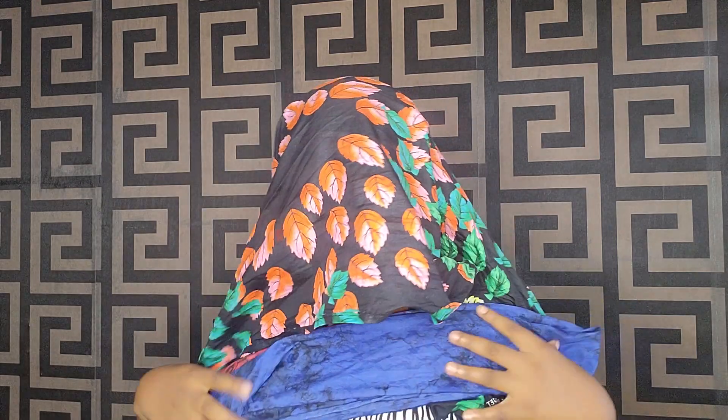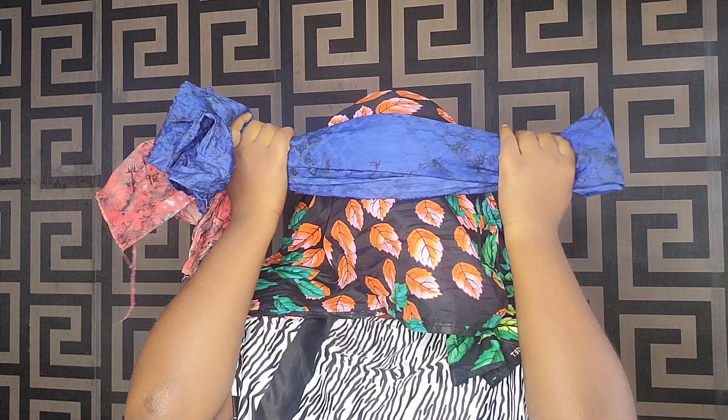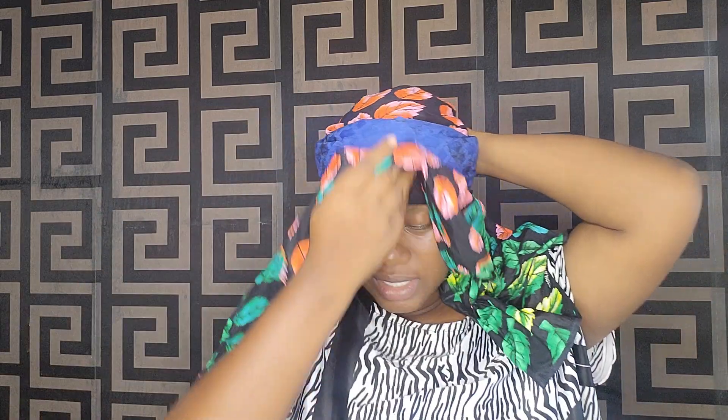I'll cover the front of my head — I'll place this right here on my forehead. Don't forget. Then now, instead of making a knot, since I already reduced it, I have just picked this and cut it off.